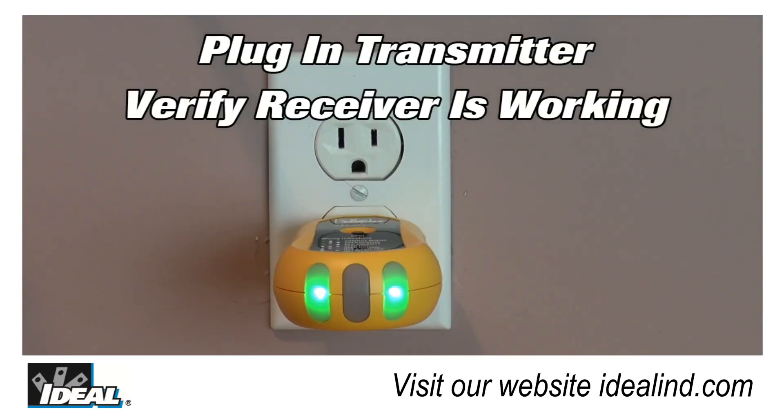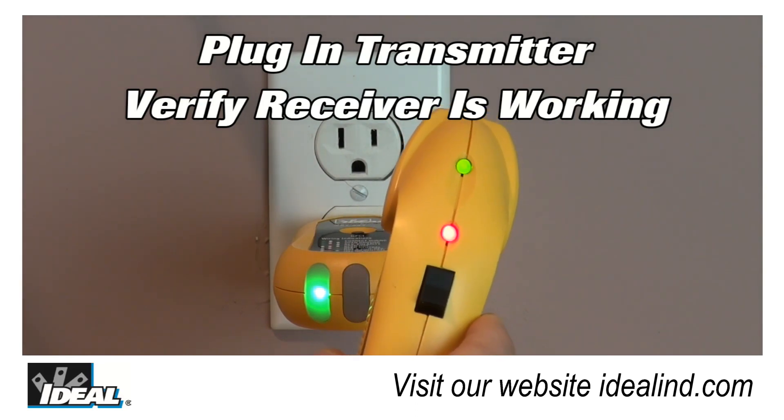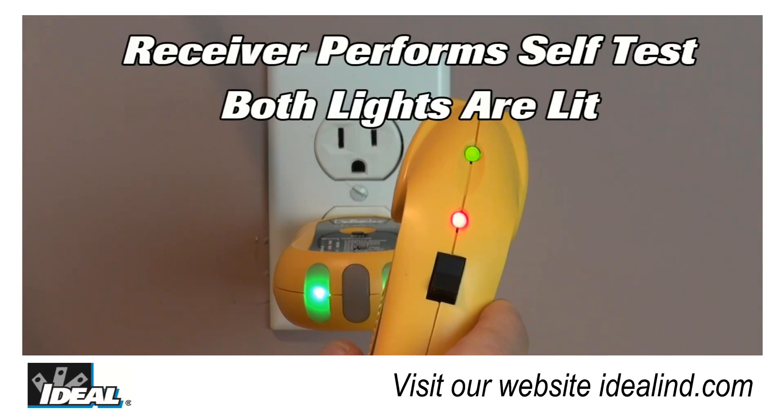No need to interrupt the power supply, simply plug the transmitter into an outlet, turn on the receiver and allow it to do a self-test holding it away from power. Both the red and green lights will stay lit and it will emit a brief audible tone.